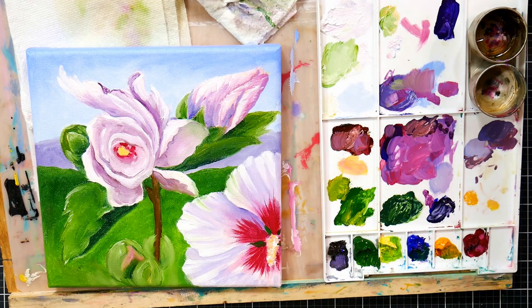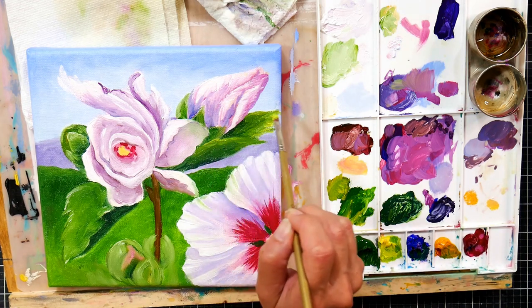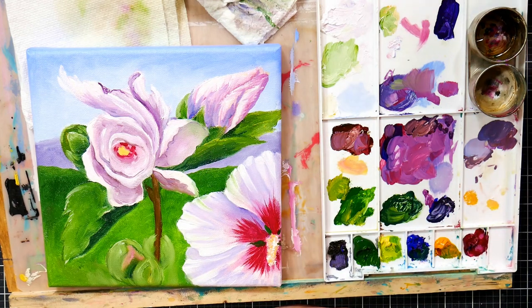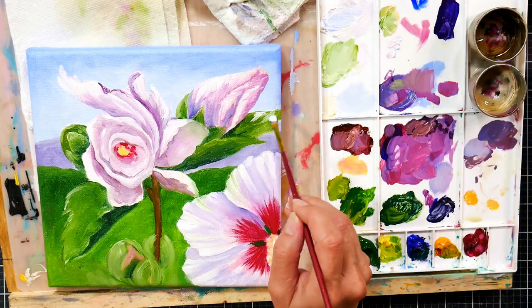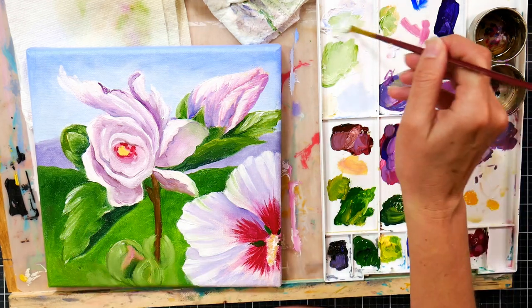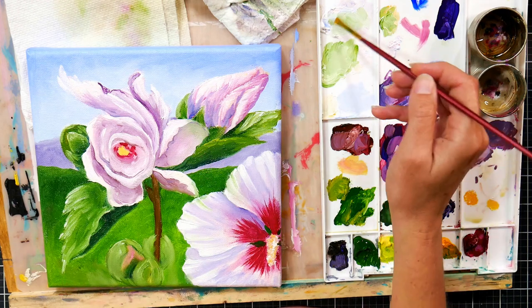I don't paint with acrylics that much, so you may have devised some other plan that works really well for you. Here I'm just adding highlights to the leaves. I decided to make this leaf a little bit bigger and let it go over the edge to help maybe downplay the little shop of horrors bud we have going on in the background — but that's how it really looked in my reference photo. These are large blooms, so the buds are pretty big too. I figured a bigger leaf there would just help distract from that petal.